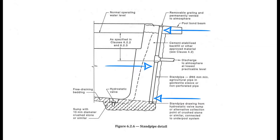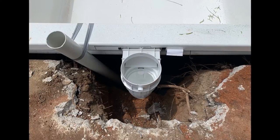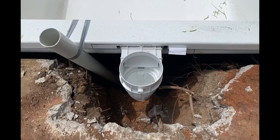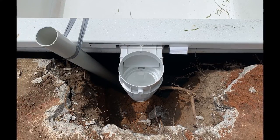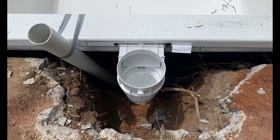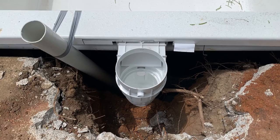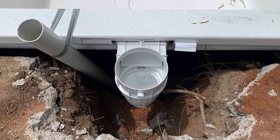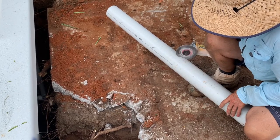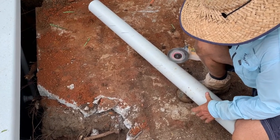Like the hydrostatic valve, standpipes are actually super straightforward. You'll grab a 65mm piece of standard Class 9 PVC pipe, fitted to the deep end of the pool — most installers put it next to the skimmer box so it's out of the way. Make sure the pipe is long enough to reach all the way down to the deepest part and go into the bedding by about 10mm. As per the Australian Standards, you need to perforate or score the pipe — cutting slots into the bottom 500mm — to allow water to drain into the pipe for an accurate water level reading.